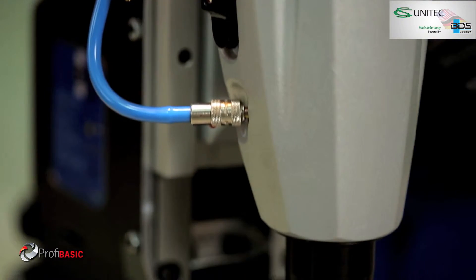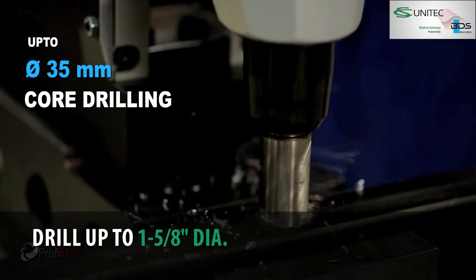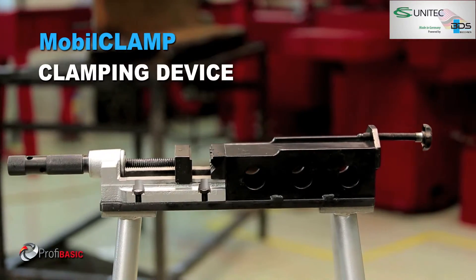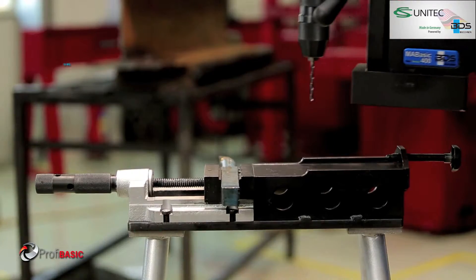Up to 35mm diameter core drilling and up to 55mm cutting depth capacity. The BDS Mobile Clamp clamping device makes drilling on small jobs easy and quick.